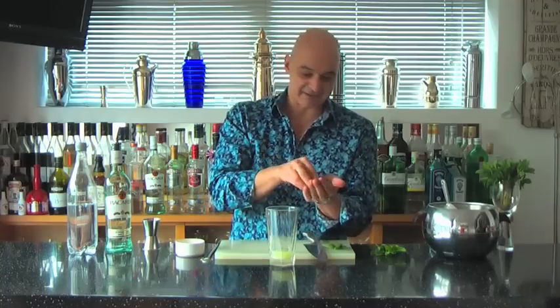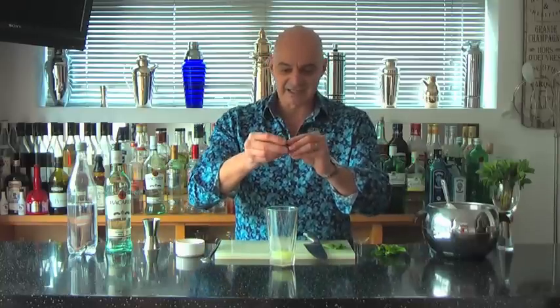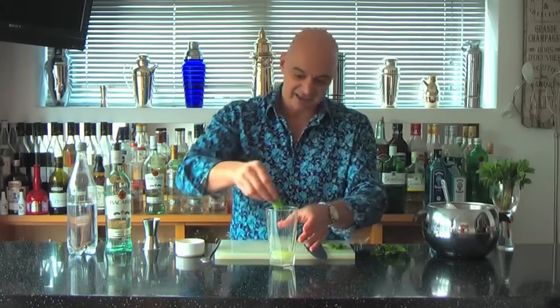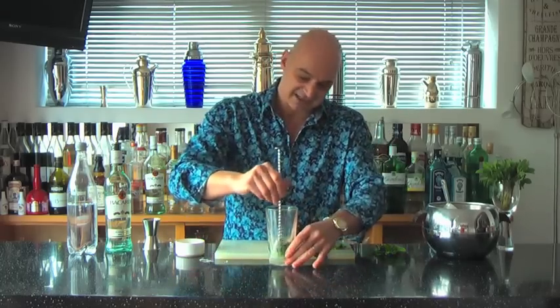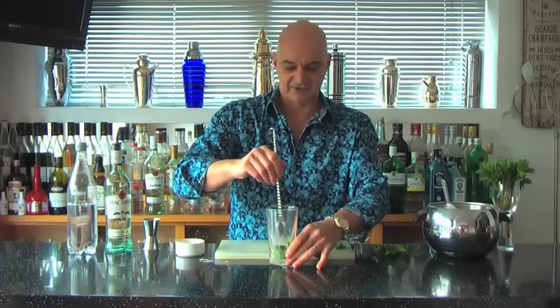Nice little slap — that smells wonderful, a real release of those mint oils. Another thing you can do is tear it down the middle — that also helps release the mint flavor. I'm just going to rub it around the inside of the glass slightly and drop it in. Now we've got our lime juice, our sugar, and our mint. I'm going to mix those together briefly to help those mint oils start to infuse with the lime juice and the sugar.